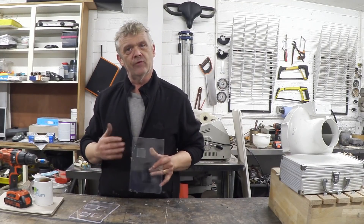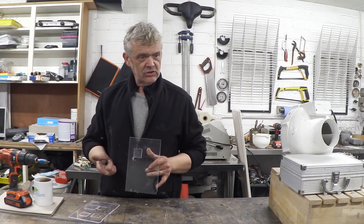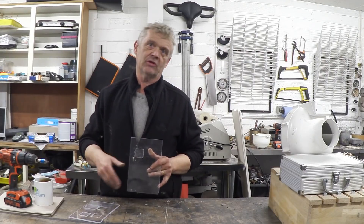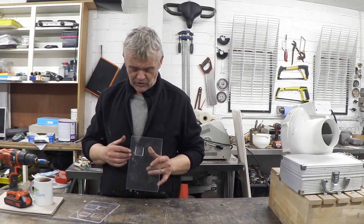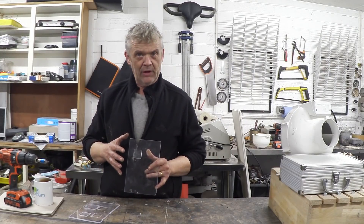There are four techniques here: weld, release, cut, and heal. I'm going to look at the other techniques in different videos. I just wanted to try the welding and get it right, and it did take me a little while to get it right.